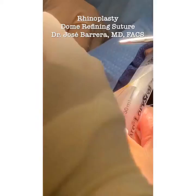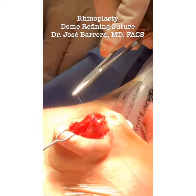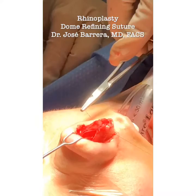Check the suture again. Looks good. Find this nasal tip here. Now that I've done that.